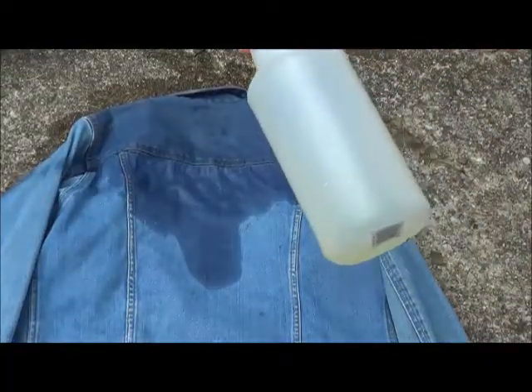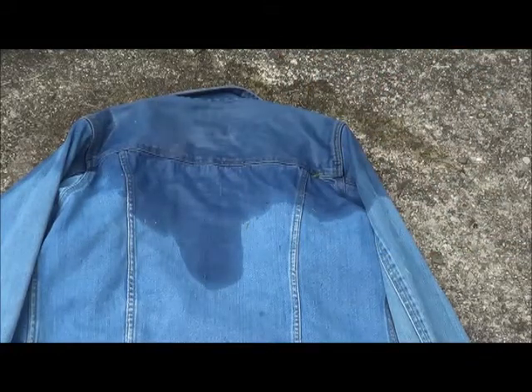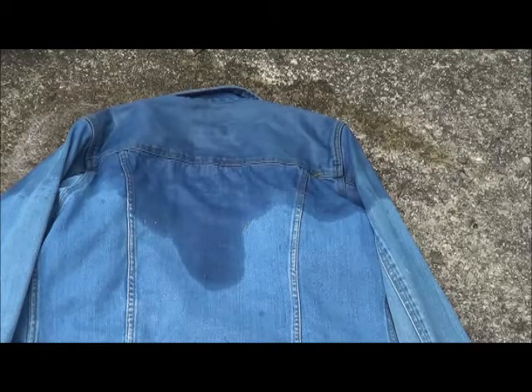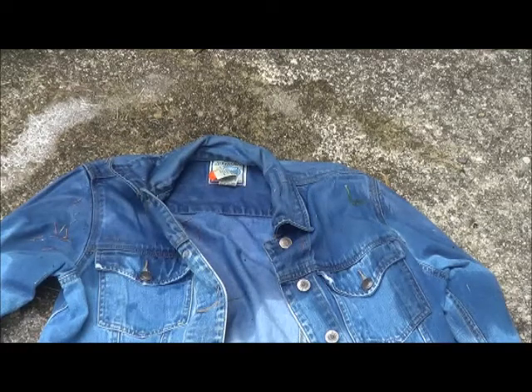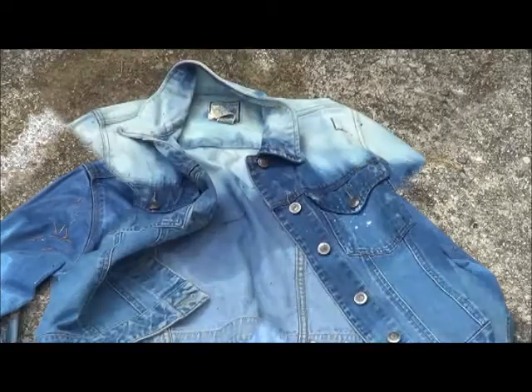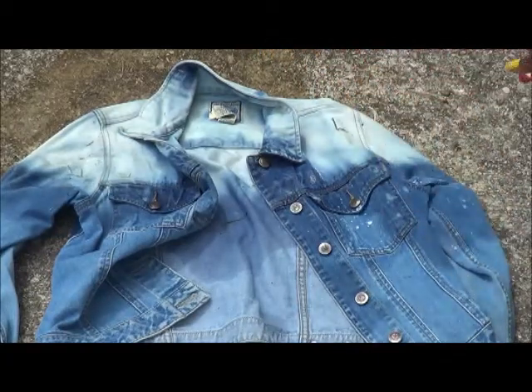Now what you want to do is just spray the bleach on the part that you wet of the jacket, on both sides. I am letting the bleach sit for about a half hour. About 15 minutes into it, I chose to spray a little bit more because it wasn't ombre enough for me.